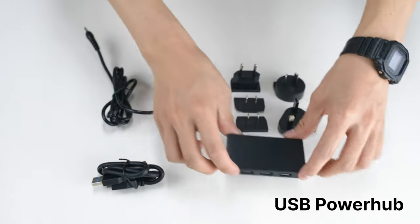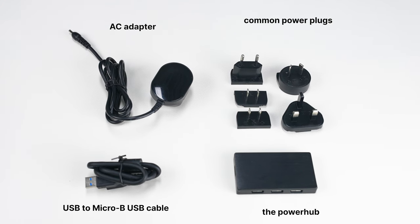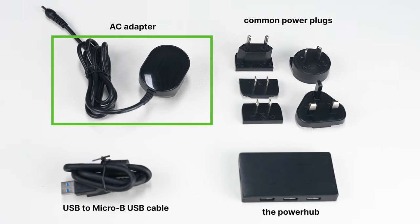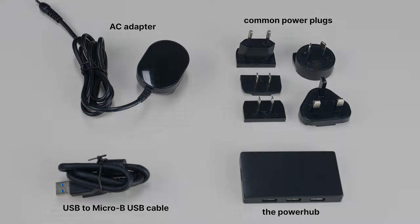Here's the new USB power hub, designed to extend the battery life of the Pimax Crystal. It gets energy through a dedicated AC adapter instead of drawing power from a motherboard. Now we extend the battery life to between 6 to 8 hours. Let's show you how to set it up.